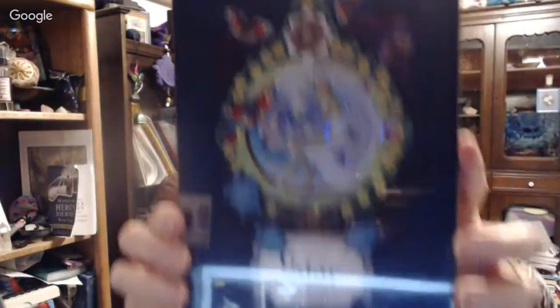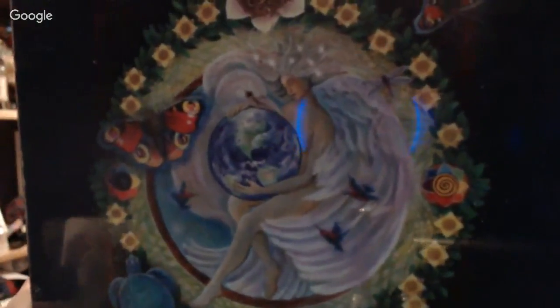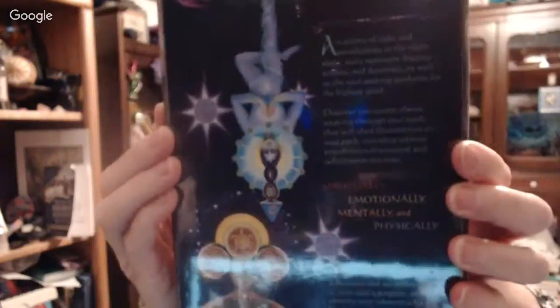I've got three from Schiffer, so that was not one. I actually got The Star Tower from Schiffer. Look at that beautiful artwork, y'all. I cannot wait to get into this one. True story, I'll probably be using this for Terrascope this week.